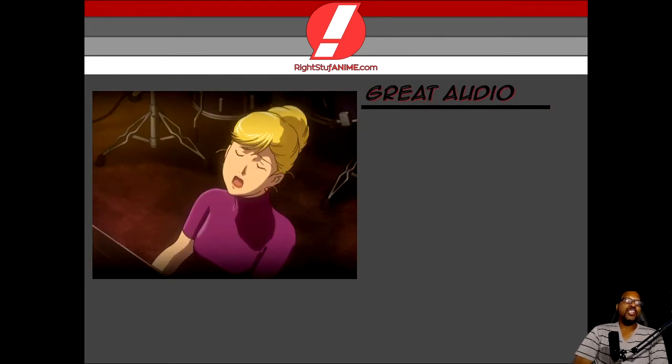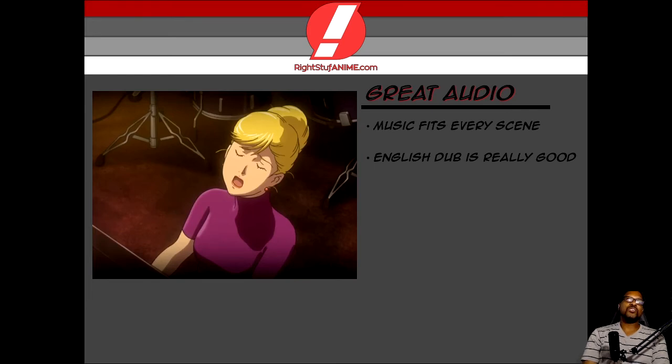Why don't we go ahead and share the last thing I want to share, which was the freaking audio. Amazing audio! The music fits every scene. It's always important to have good music, but most importantly of all, for those of you that are English dub watchers, the English dub is really freaking good. And to bring that message home, guys, you need to listen to the 'Don't Say Goodbye' English cover. Oh my God. When I heard that, it gave me the chills, and we're going to give you a sample of that right now.